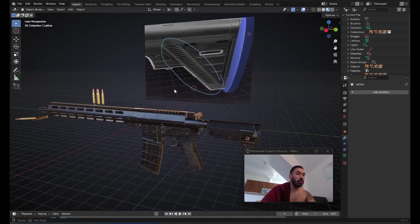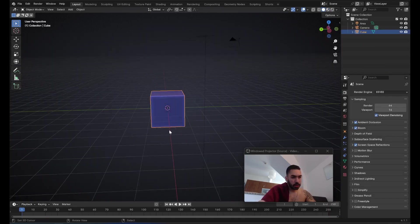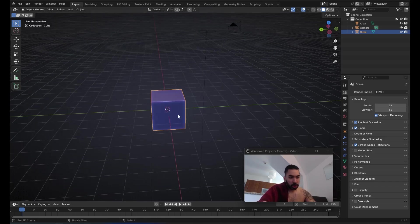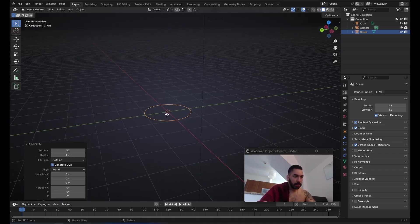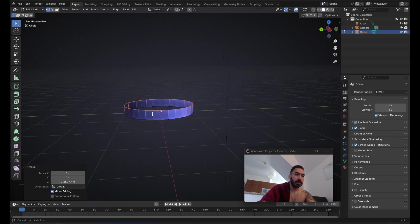We're going to start up a new file because this one is a little bit slow because there's a lot of polygons, and this is where I'm going to show you how I would create this. First things first, you're going to need to start with a cylinder — it needs to have 32 vertices — and then we're going to extrude this up by whatever amount, something like this.